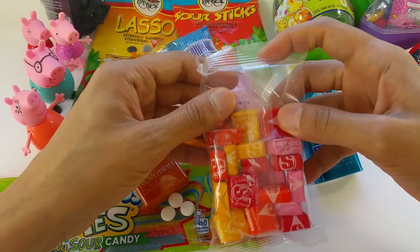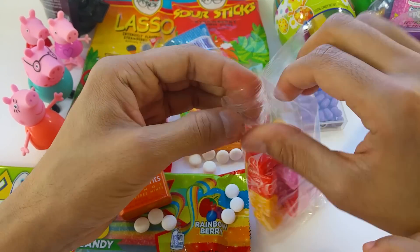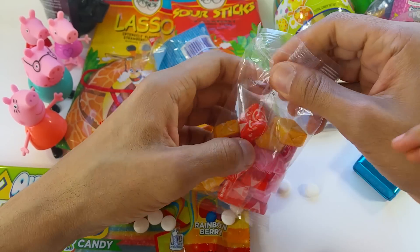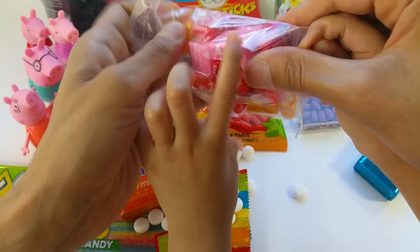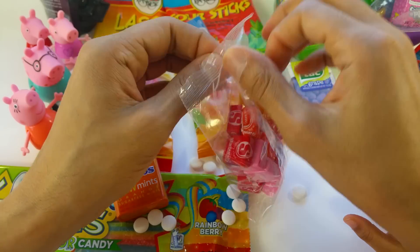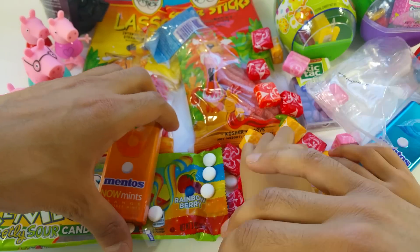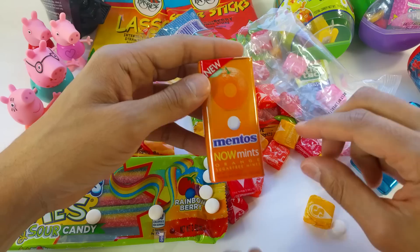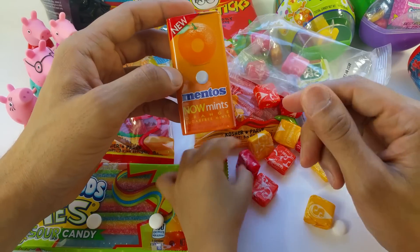I opened the Starbursts! You opened the Starbursts. Let me help you finish the opening. I got it. The Starbursts and the Mentos — I want the pink one. The Mentos are very refreshing. I like the red one and the pink one. Yeah, those are your favorites.